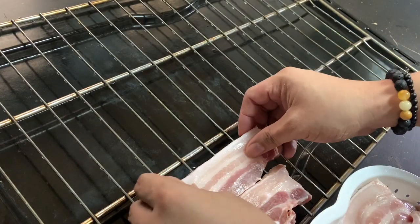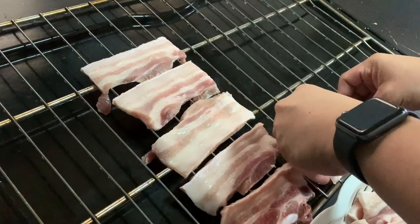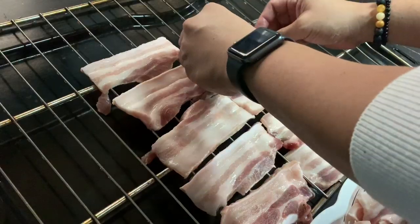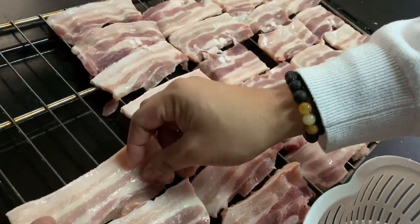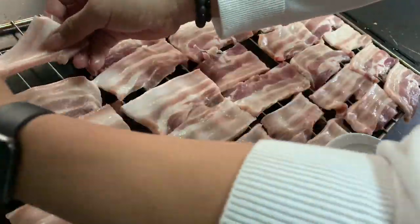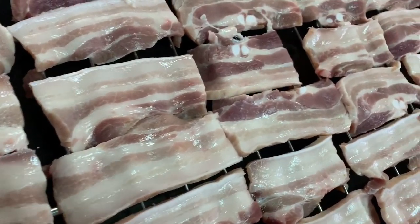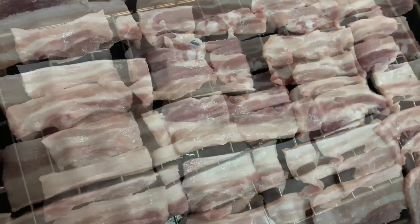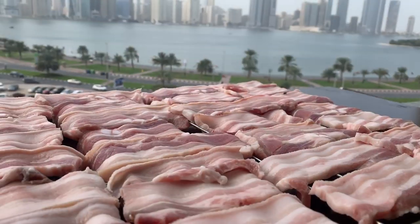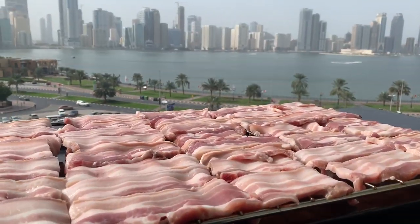I-air dry natin ang ating karne gamit ang wire rack. Ilatag lang natin na maayos at make sure na hindi patong-patong ang ating meat. Since na-arrange na natin lahat ng karne, ilalabas muna natin ito para mabilis mag-dry. Papatoyin muna natin ito for an hour bago natin ito ipasok sa ating oven.